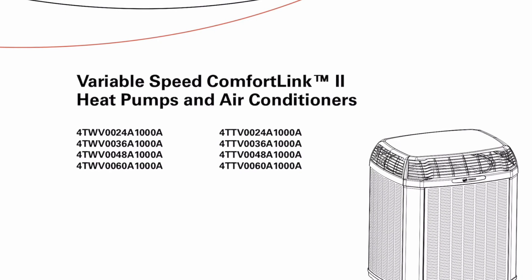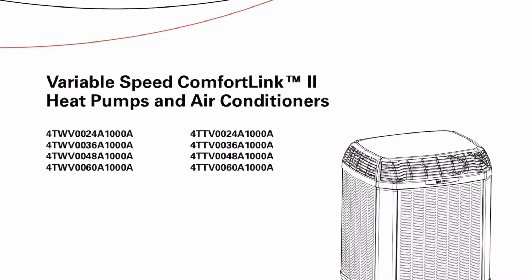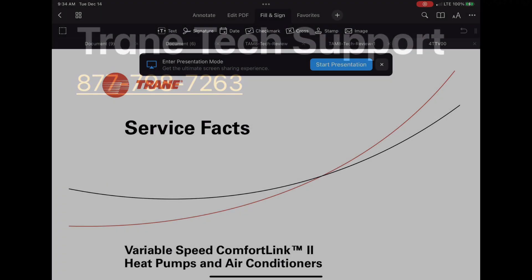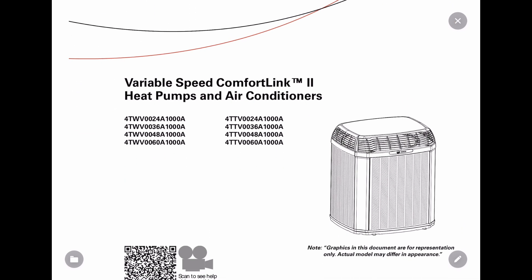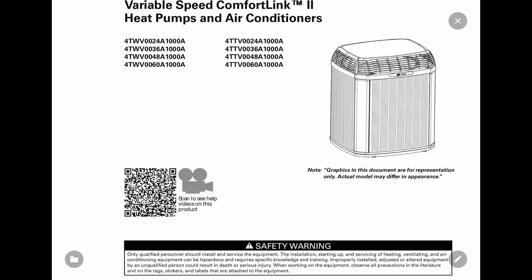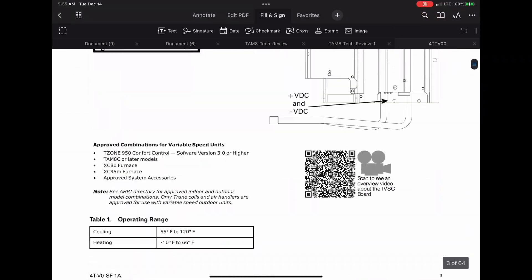On this one, I'm going to show you how to get some tech tips on variable speed systems like this one. First is the Trane tech support phone number. Second, if you Google the manual and pull up the PDF, it has a lot of information — really detailed. It has troubleshooting guides, which I'm fixing to show you here.